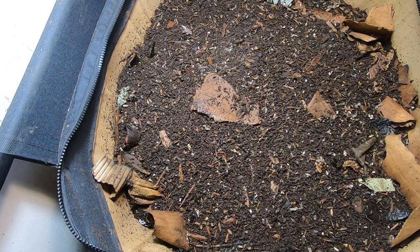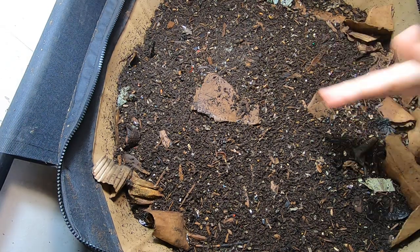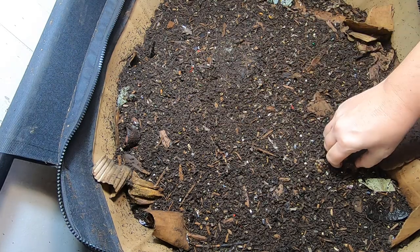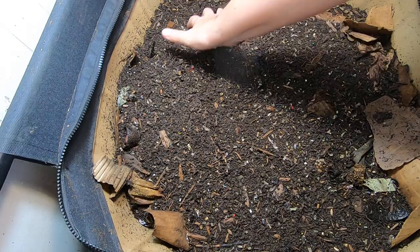Hey guys, it's Ann over at Plant Obsessed. I've got a day off here and we're going to come and look and see what the African Nightcrawlers are doing in the Urban Worm Bag.